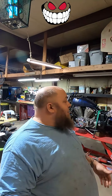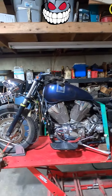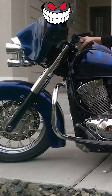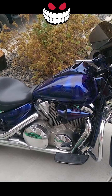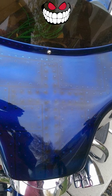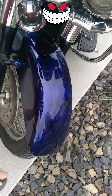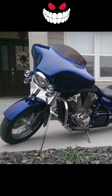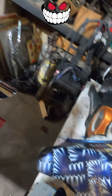Alright, we're back in the shop. Let me show you what we got going on here. Right there, we got Grace. She's got some cool airbrushing going on. You can see it's got three crosses on it — one on the back, one on the front, one on the fuel tank.